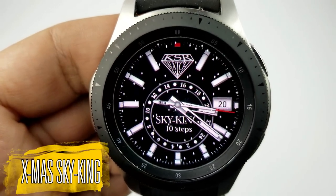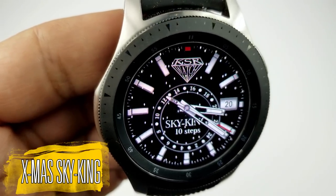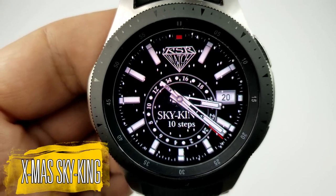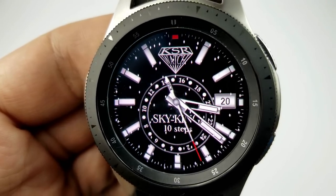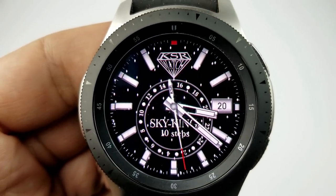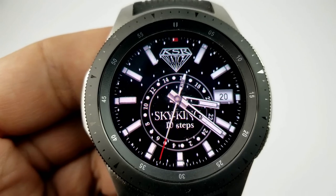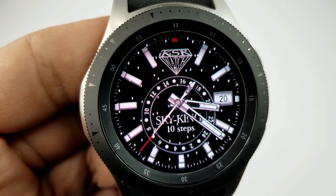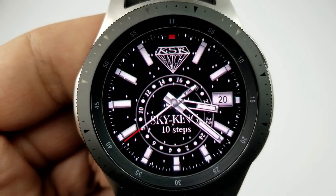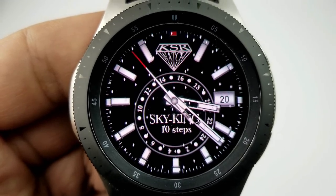Next up is the Sky King model, and this one also comes with that animated snow effect. It looks really good on all of these faces because of that all black background, which really gives a nice contrasting effect as well. This model shows your date on the right-hand side, your total steps below, and there's also a 24-hour indicator shown for that inner ring on the face. This model also comes with five fixed app shortcuts as well as that festive red loom AOD mode.